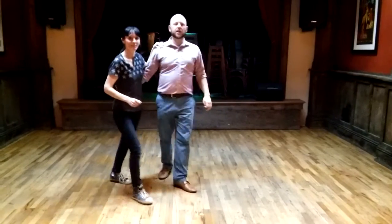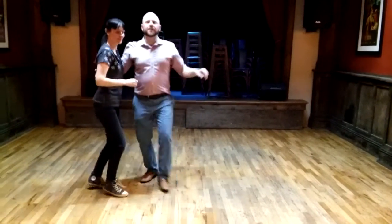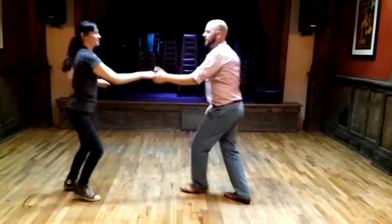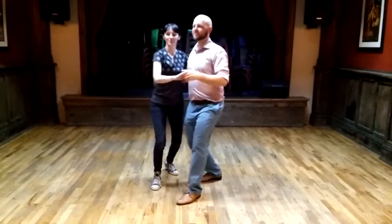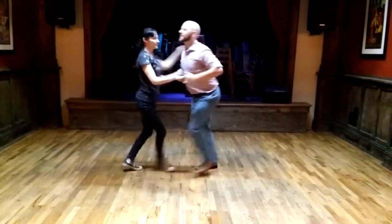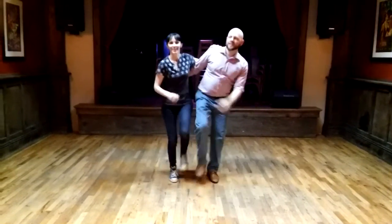And then we did a big long pattern with all the things we've learned so far in this series. We started with a basic six count followed by a tight turn, side pass — two six count basics, swing out, swing out from movement, circle, step, kick, step.